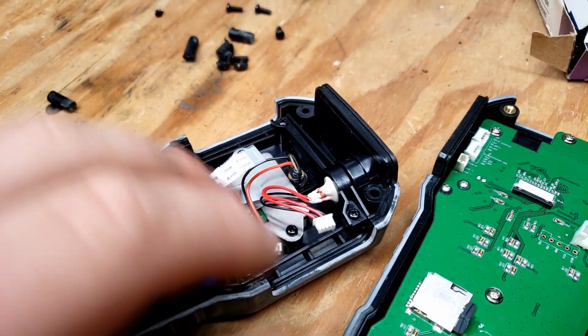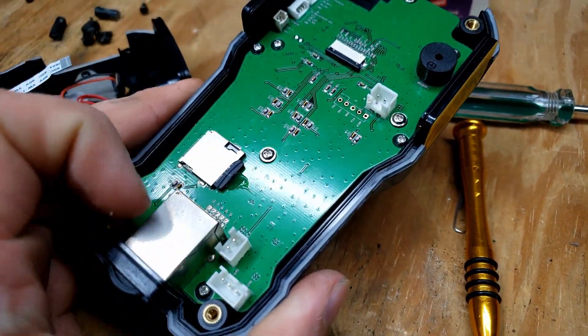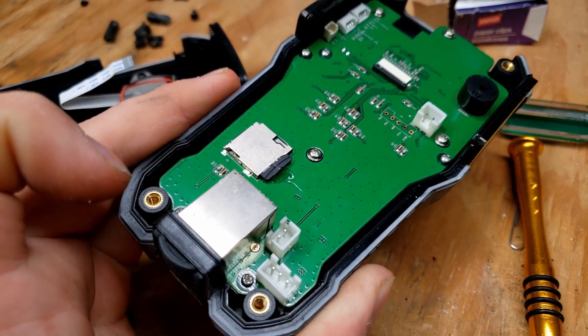And then we have a thermal camera and — not an antenna cable, but a moisture detector sensor cable there. Very cool. And of course, the main PCB. I'm assuming this software is stored on that micro SD card. I don't particularly like that, but it is.